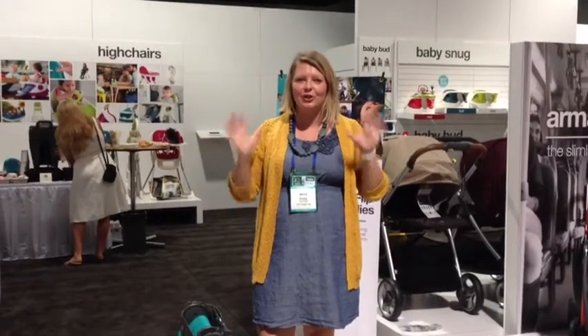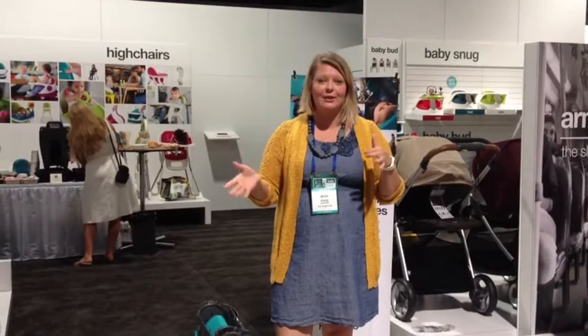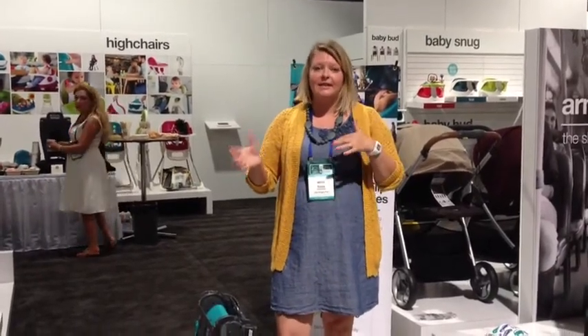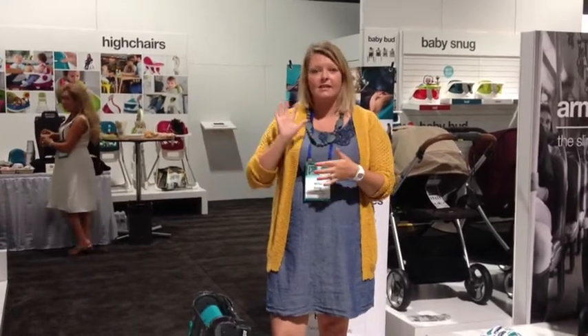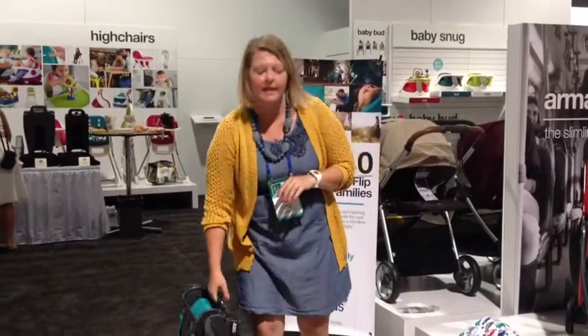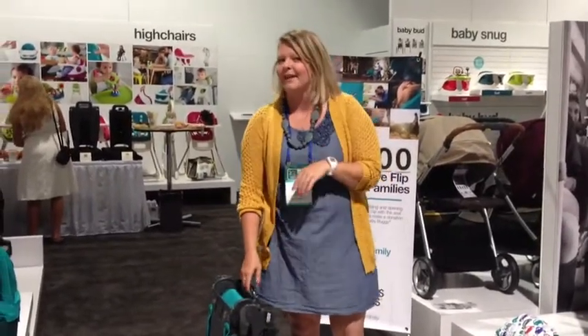Hello everyone, it's Emily from Our Nightlife, and I showed you the Armadillo last year from Mamas and Papas. Today, this year, I want to show you the Armadillo. It's basically similar to the Armadillo, except that it can face parent as well as face out. It's super easy to fold and really compact. So let me show you how this works.